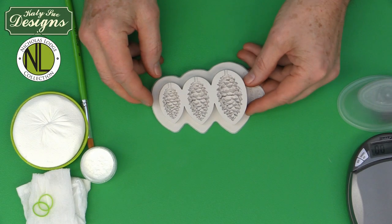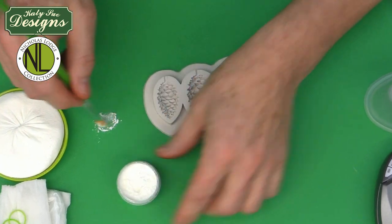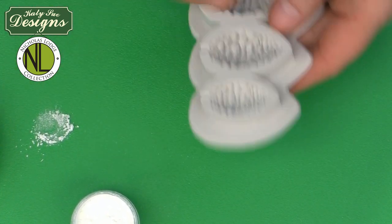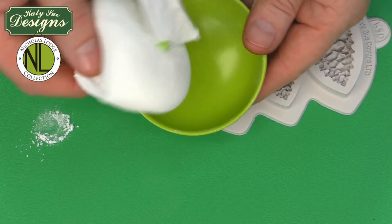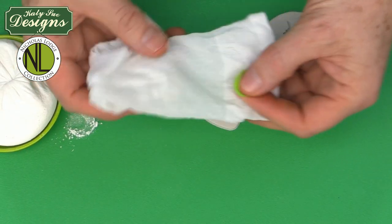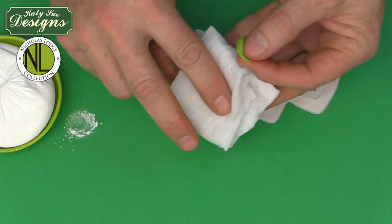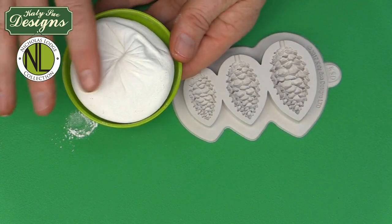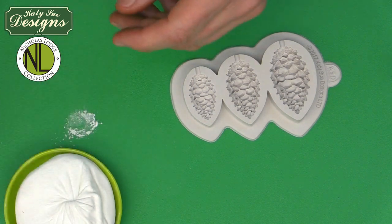Preparing the mold can be done in two ways. The traditional method is to take some corn flour or cornstarch, brush just a little bit into the mold using a brush, and then tap out the excess. In teaching, I typically use a little corn starch pouch — a small knee-high stocking filled with corn flour with a band on the top. I actually roll my ball or sausage of paste onto the little cornstarch pouch. Both methods work exactly the same way, just a different application.